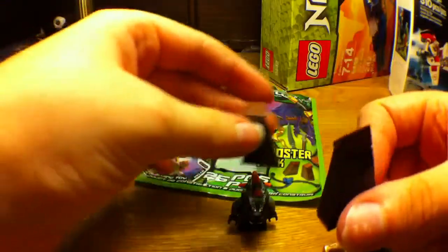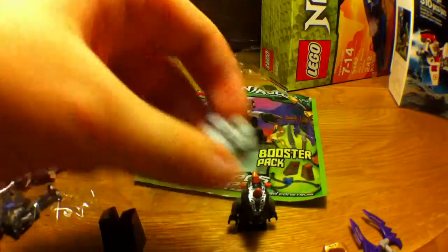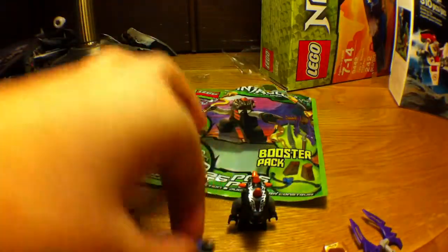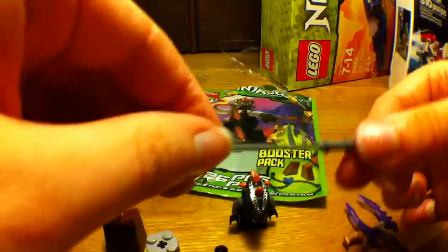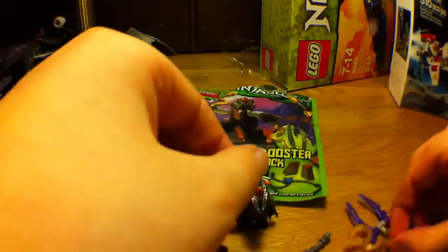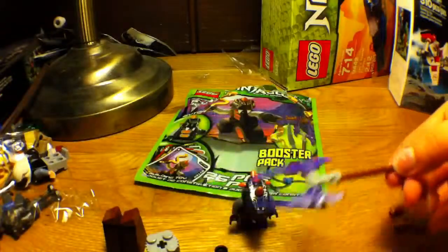We got these two stone things that you put at the sides of the spinners, so that you can defend yourself from other people. This makes your spinner taller and gives you things to hit the other people's spinner with. Chains. And it comes with this blade — it's like a machete — and this cool staff with two blades on it. Really cool. And a golden snake.